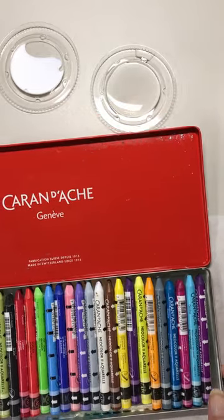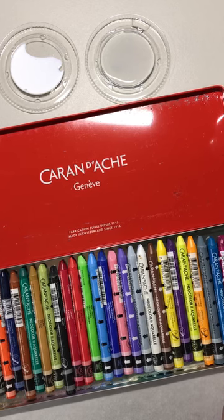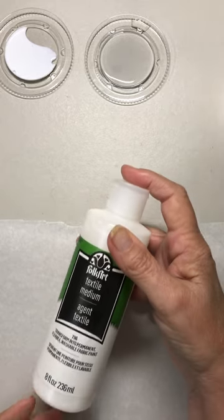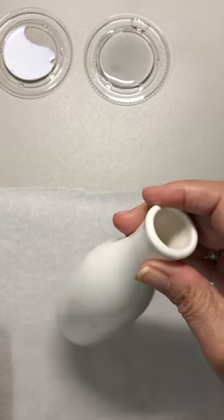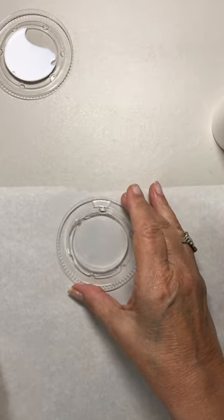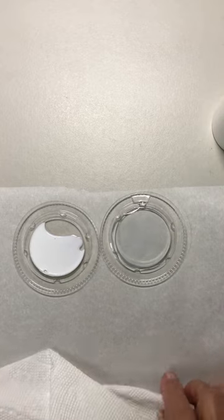My set has, I think, 30 different colors and they're very luscious and beautiful and easily blended together to make different combinations. The other materials I'm using are some textile medium — this happens to be Folk Art, but any textile medium should be just fine. I also have a little container of water. I have two tiny saucers: one with water and this one has the textile medium in it.